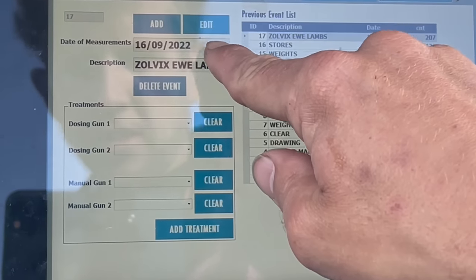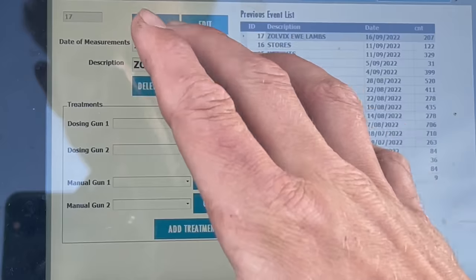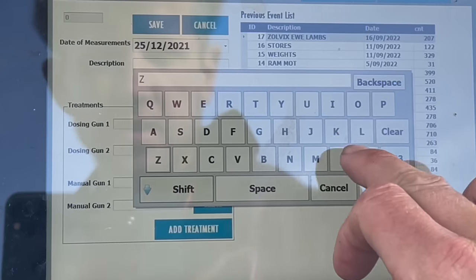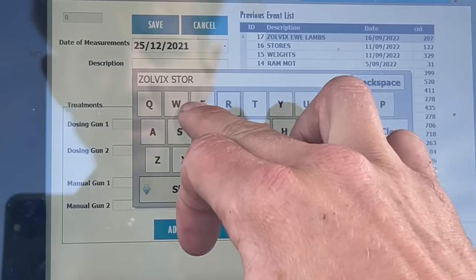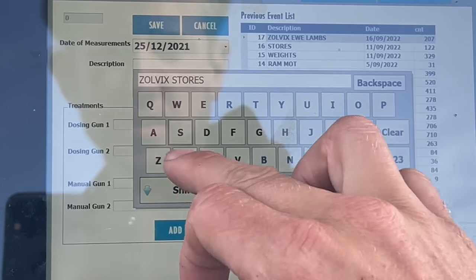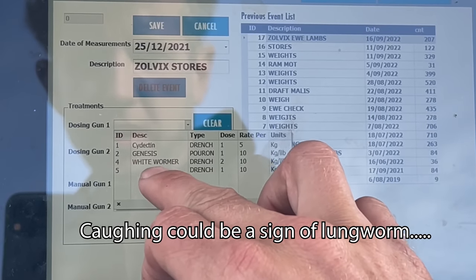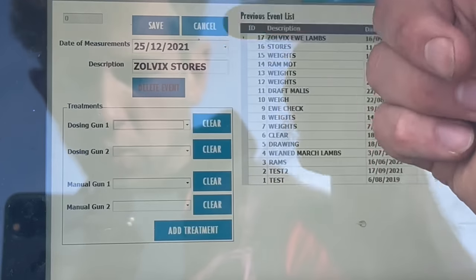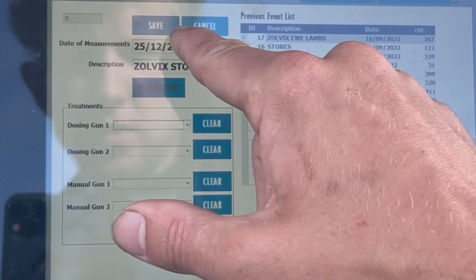So you see yesterday was Zolvix ewe lambs — today we change that. We add an event and it's going to be Zolvix Stores. Dozing gun, it's this one number five. I should have written Zolvix in there but just trust me that's correct. I've got that set to one mil per 10 kilos, which is the correct dose for Zolvix.